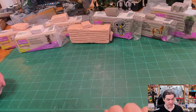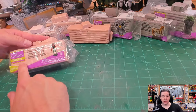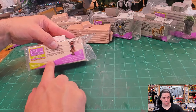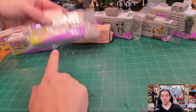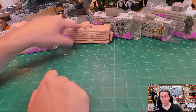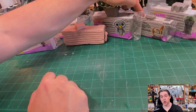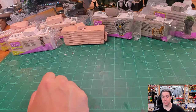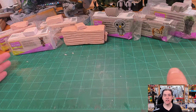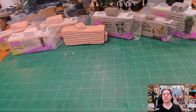Here we have seven different clays that we're going to talk about today. Starting from left to right: beige Living Doll clay, light Living Doll clay, and baby Living Doll clay. We also have regular Super Sculpey beige, the new Super Sculpey gray, Super Sculpey medium, and Super Sculpey firm, also in gray.